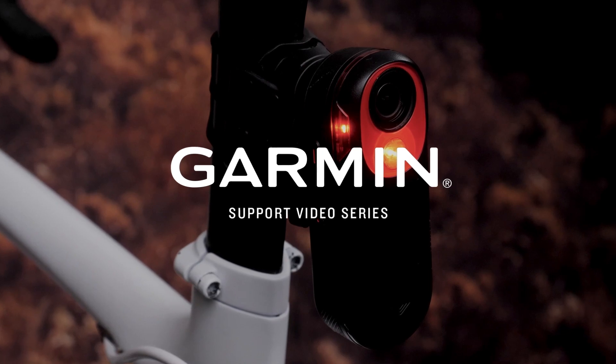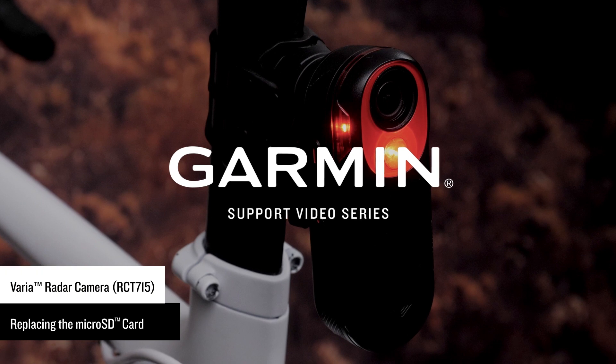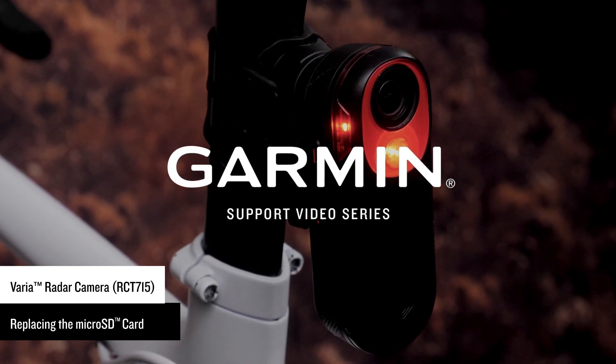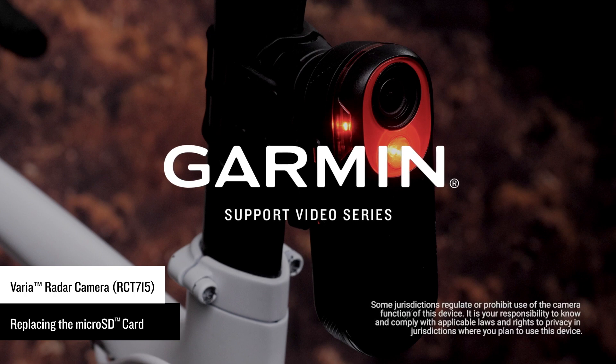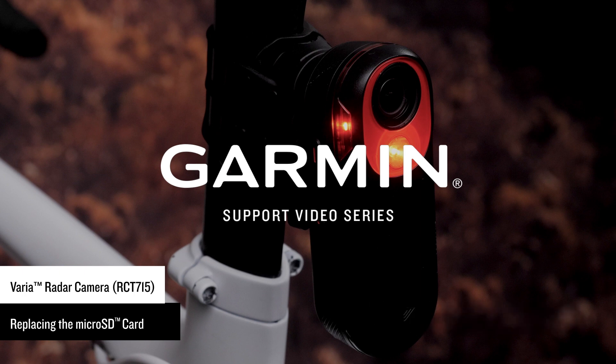Today we will show you how to replace the memory card on your Varia RCT715 radar camera. A memory card is included with your device so it is ready to use out of the box. All memory cards have a limited life and must be replaced from time to time. You can replace the memory card to increase the storage capacity or to replace a card that has reached the end of its useful life. The device requires an 8 to 128 GB SD memory card with a speed rating of class 10 or higher.